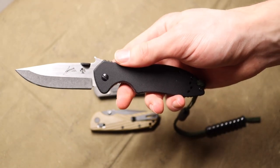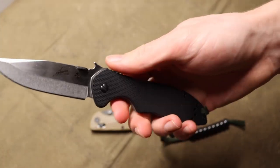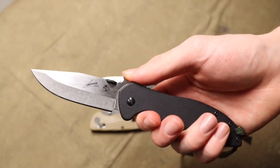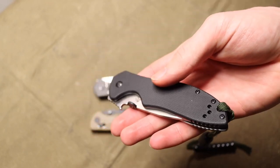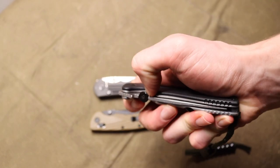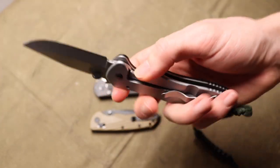If I did have to recommend one quality budget knife, it would probably be this guy right here — the Kershaw Emerson CQC6 in D2. You can get it pretty regularly for under $50, sometimes under $40, and overall I'd say this is probably the best choice in the budget category.